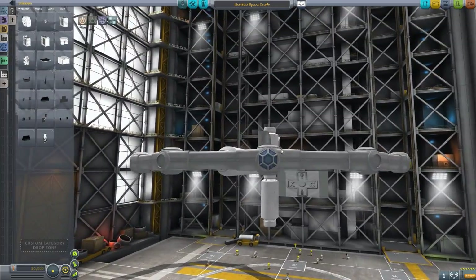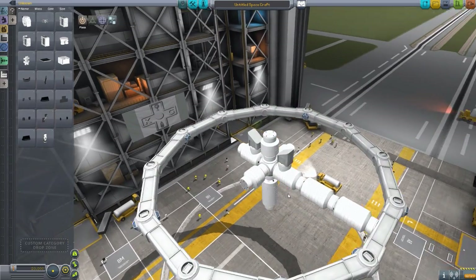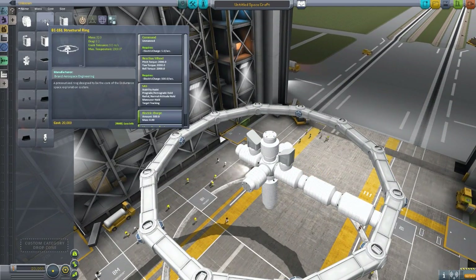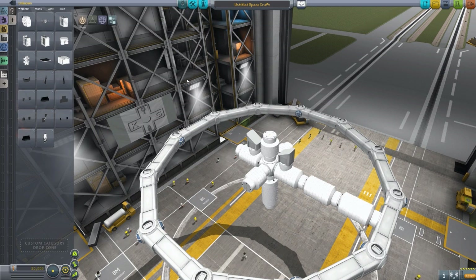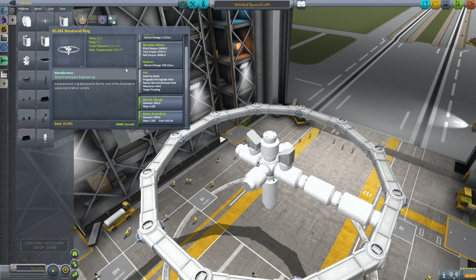It is just a glorious piece of modeling. You've got all the little cupolas all around the ring — it's great, I love this model to death. The structural ring itself is of course a command pod which is unmanned and it has a very powerful reaction wheel, SAS, electrical charge, and of course also holds a lot of monopropellant.